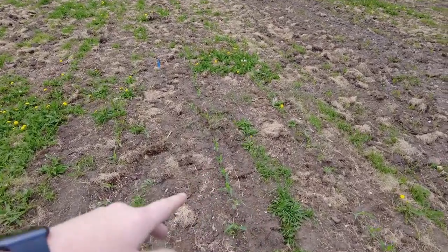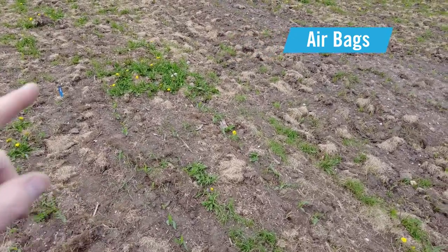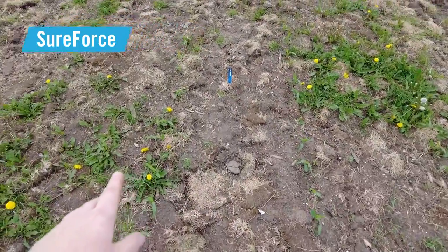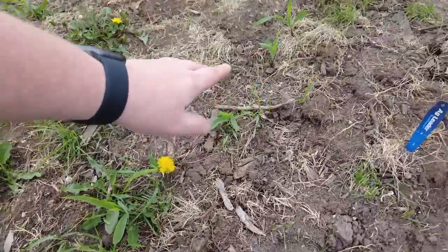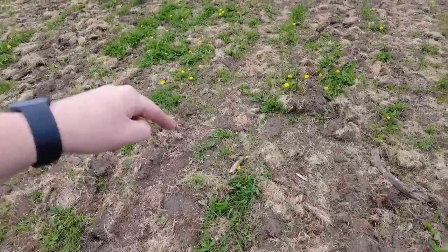Over here on the right side, the rows planted with airbags lost gauge wheel load, so I know there are shallow planted seeds and in several cases we've got missing plants. But over here on the left, planted with SureForce, those plants are here and looking fairly consistent — really as good as we could hope for in this type of environment.